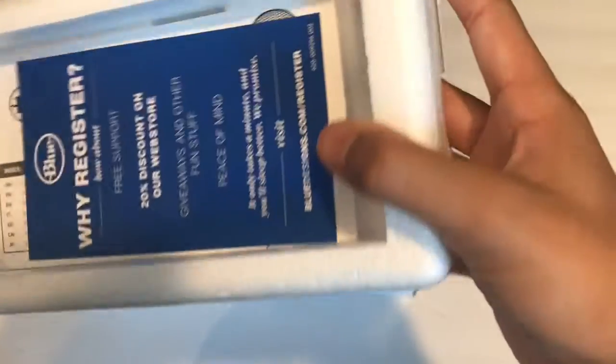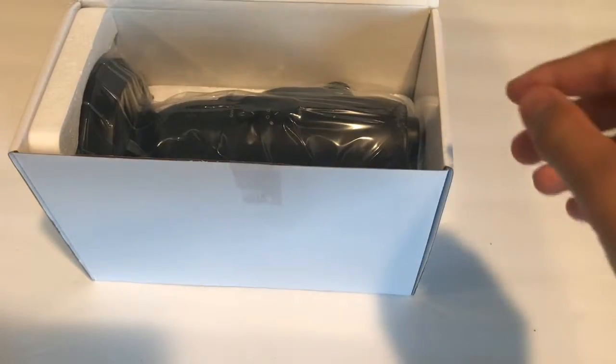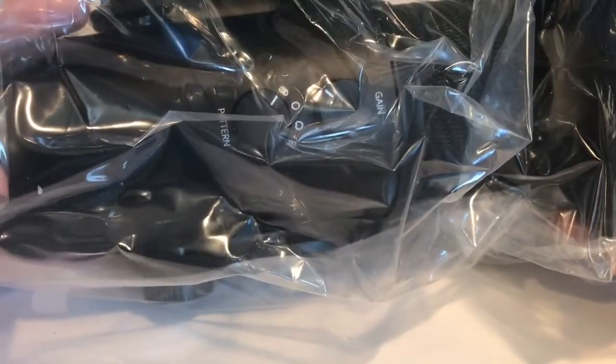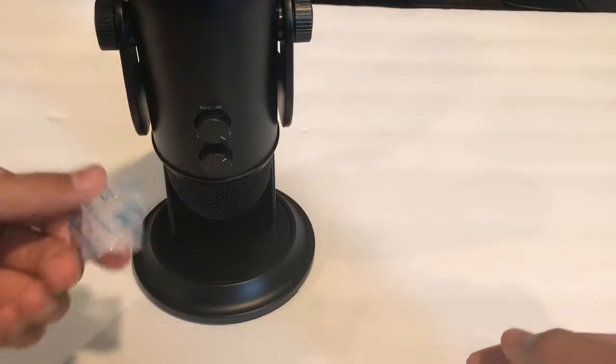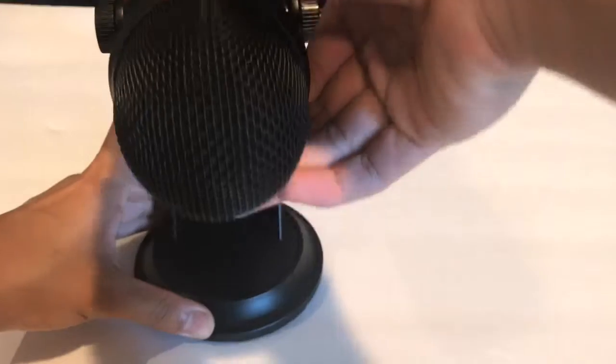Inside the box we have this styrofoam tray, some foam inserts, a USB to mini USB cable, and then of course the mic itself, which looks really, really nice. It came wrapped in a packet, so let's go ahead and flip the mic over like this.